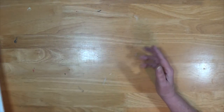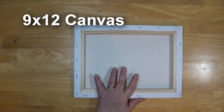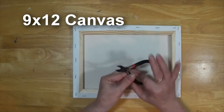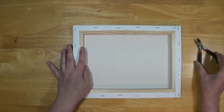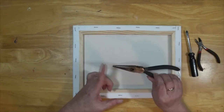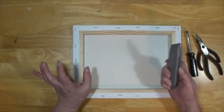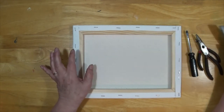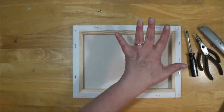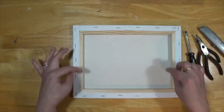First thing you are going to need, of course, is your canvas, and to get the staples out, I have seen it done several different ways. I have a pair of little tin snips, a small flathead screwdriver, some needle nose pliers, a utility knife, and a hammer - just in case I get really pissed off. Just kidding. So this is what we are going to need, I hope, to get the staples off.